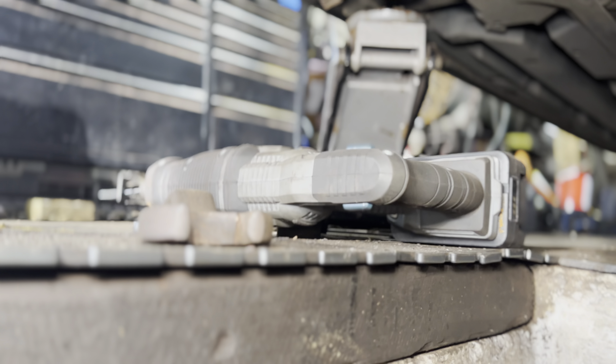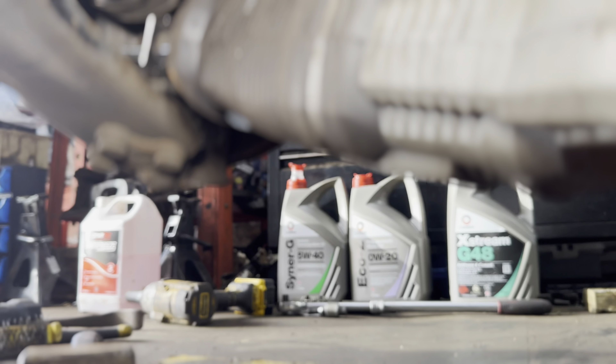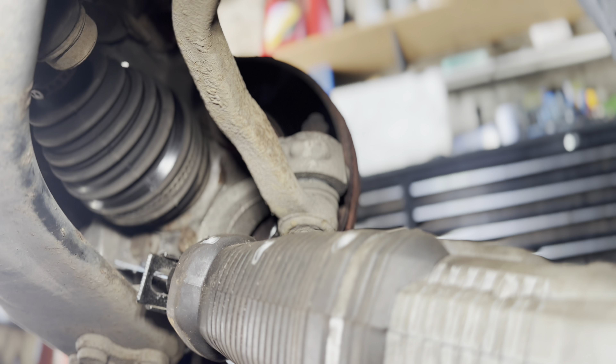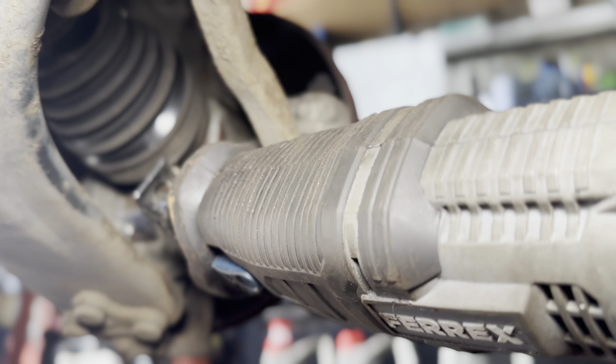So we've just took the reciprocating saw out of Aldi and we're simply just going in here and we're cutting the top off the bolt, just to see if this would come out. It seems to be working — we're halfway through it already but it's going to save us a bit of time and a lot of hassle, that's the main thing.